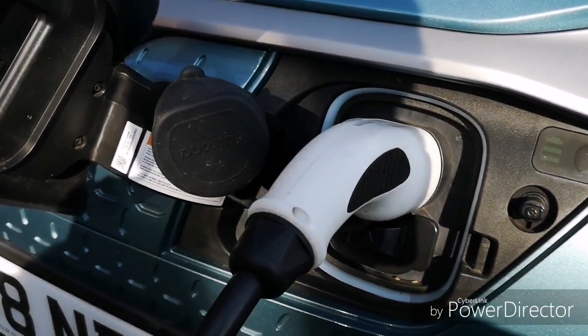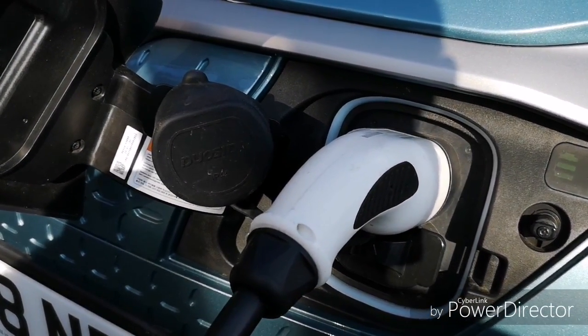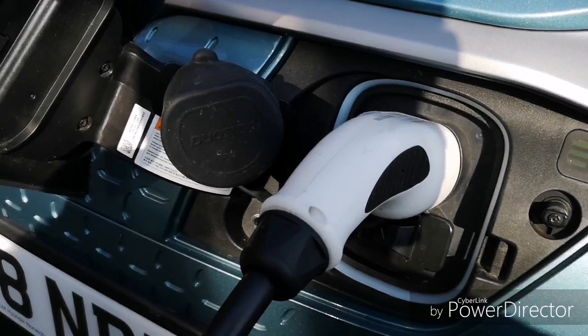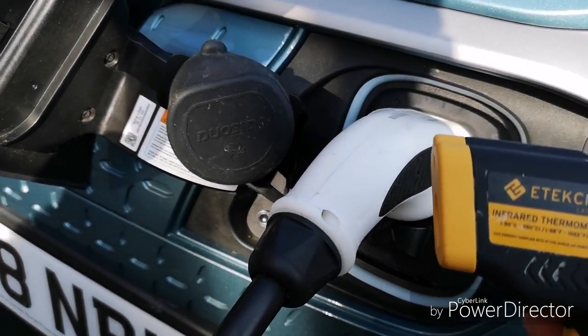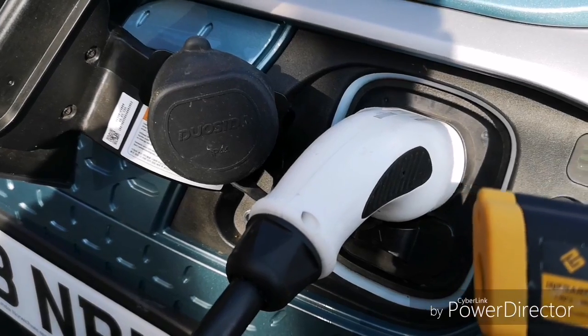I've just come outside to do a little test with the Kona Electric. I saw a message online where someone was saying they were having some heat issues on the charging socket, so I've brought out my laser thermometer to have a go.